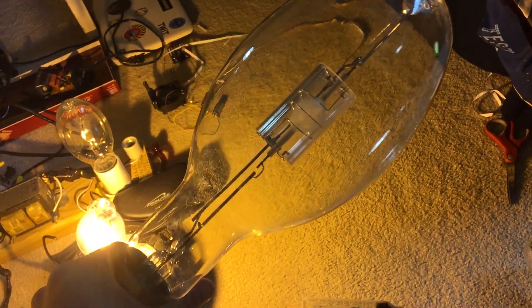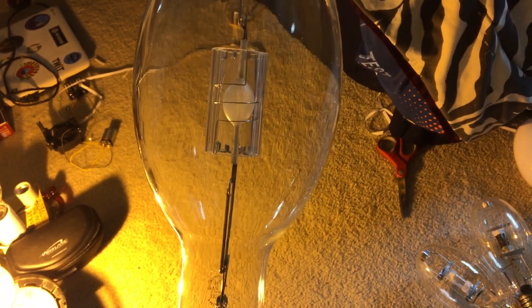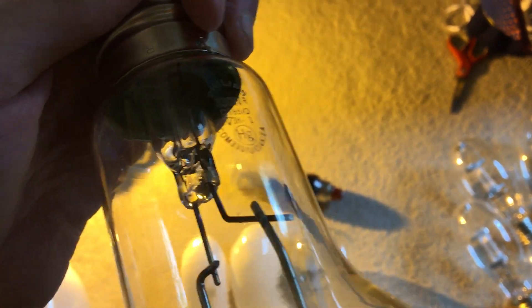Here we have a Philips 330 watt ceramic metal halide shielded bulb. It's an ED-37 shaped bulb. What's unique about the shield is that there are actually two layers of quartz — when the arc tube explodes, it explodes extremely violently like a firecracker. So there are two layers of quartz for the shield so it doesn't destroy the outer layer of the bulb or crack it. Let's take a look at the etch: 330 watt, uses the C-185-O ballast.